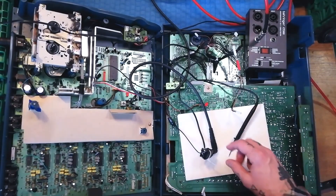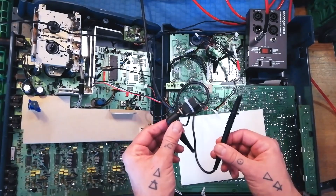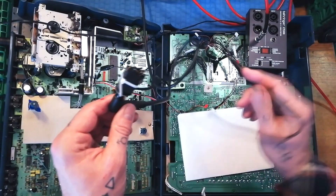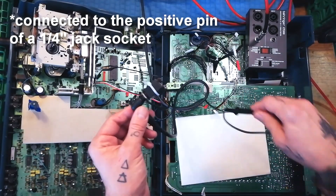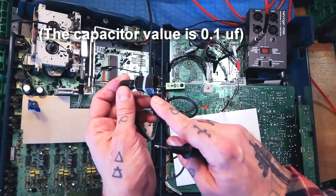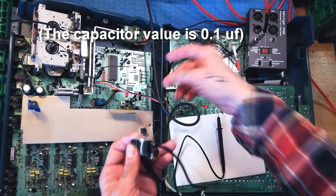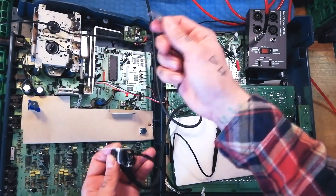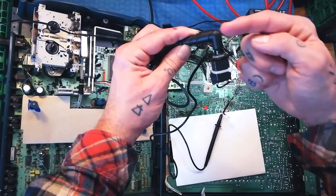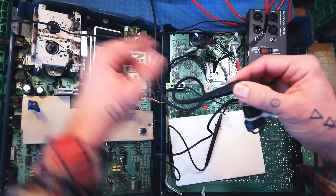I'll briefly talk about the cheap and unsophisticated test gear we're using. This is an audio probe I fashioned myself — I copied how to make it from some instructions online. It consists of an old test probe for a multimeter connected to the positive, which is what you'll be touching different points of the circuit with. It goes through an electrolytic polarized capacitor, and then the negative end is attached to a little crocodile clip. You can hear how when I took that off, the buzz got louder.